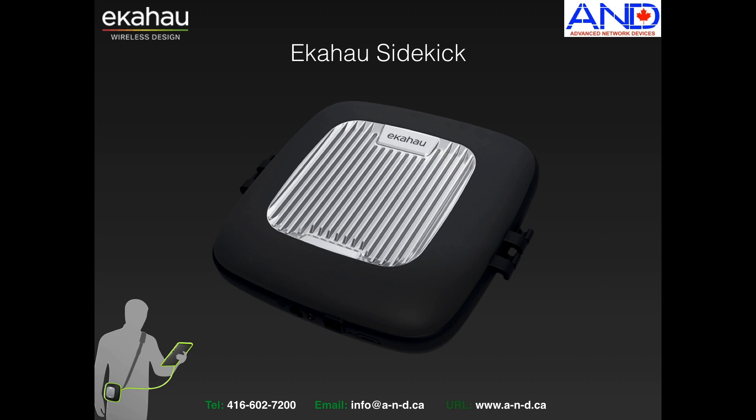Hello, this is Mike Kazimian from Advanced Network Devices. Today we will be discussing Ekahau Sidekick and why you should consider it as a replacement for the older and legacy measurement tools that Ekahau offers.